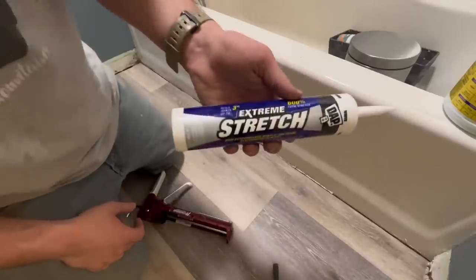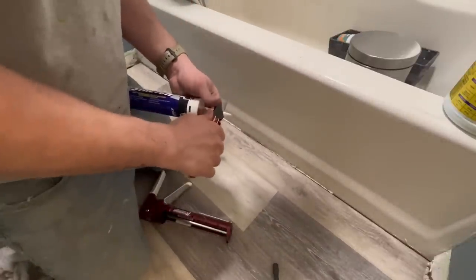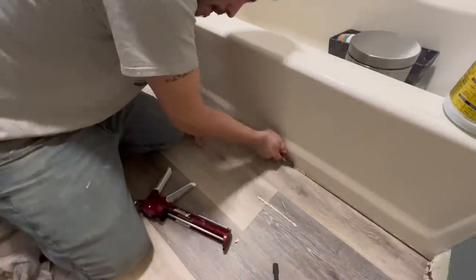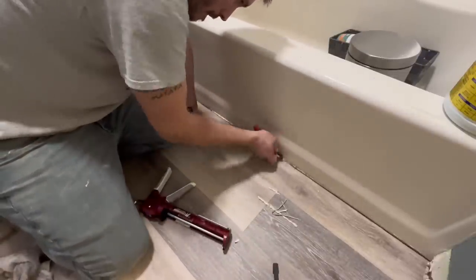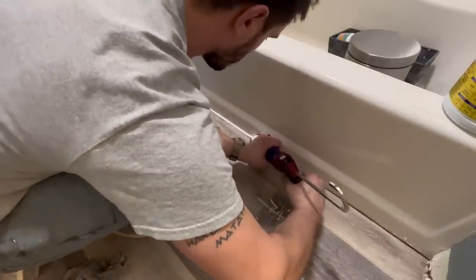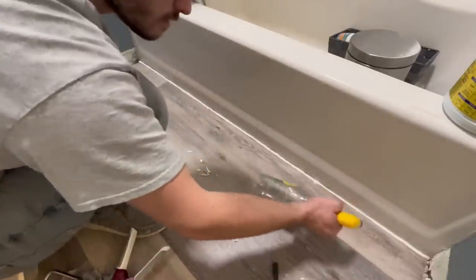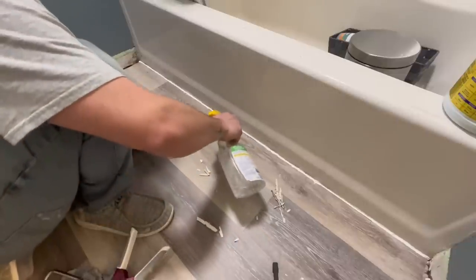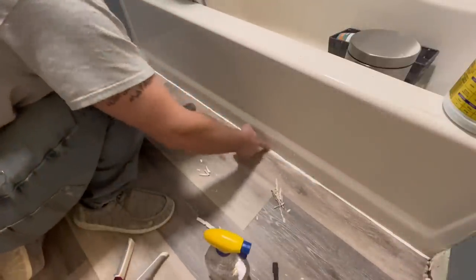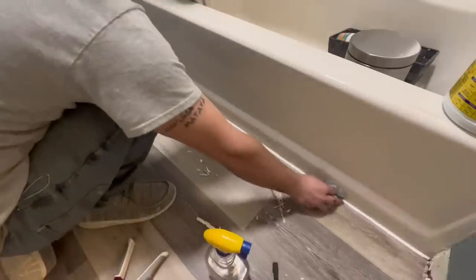I always recommend caulking the gap between the flooring and the tub. Cut out the old caulking where the old flooring met the bathtub, then apply a fresh bead of Extreme Stretch by DAP. Pro tip: spray the bead with a water bottle before spreading it — it won't smear all over your floor or tub, and you just wipe the excess on a wet rag.